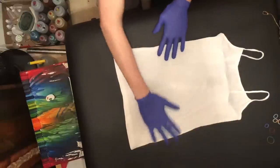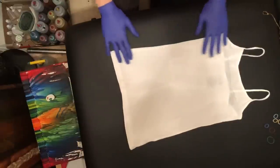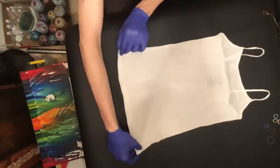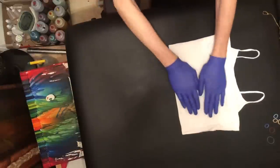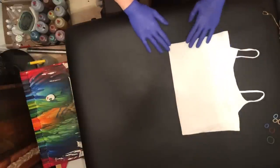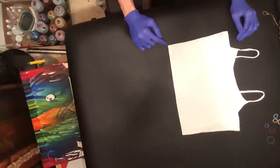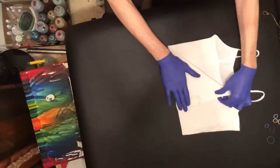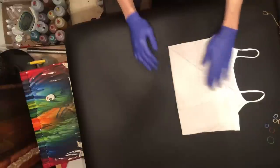Essentially just start out with a nice flat canvas t-shirt and choose your center point, which is going to be here for me. This shirt has been soaked in soda ash for 20 minutes, then spun out in the washer, and I let it dry for about four or five hours before attempting the mandala fold, because I like to let it dry a little bit so it'll suck up the dye a lot better. If you don't let it dry, the water can act as almost a barrier and you won't get the saturation you actually want.